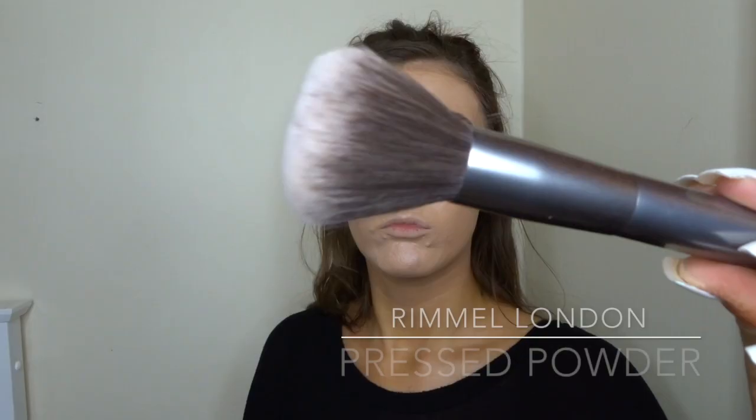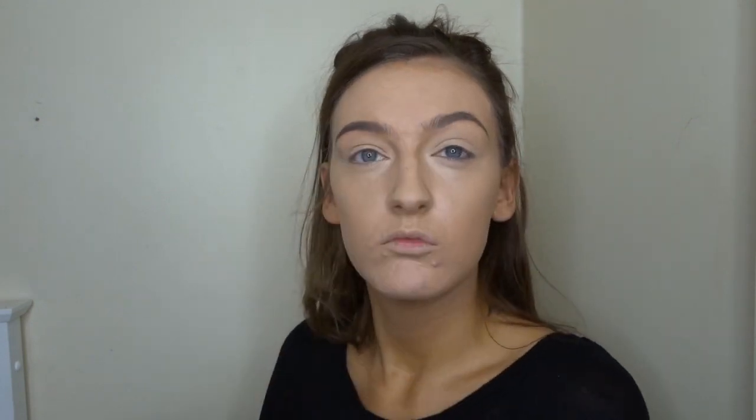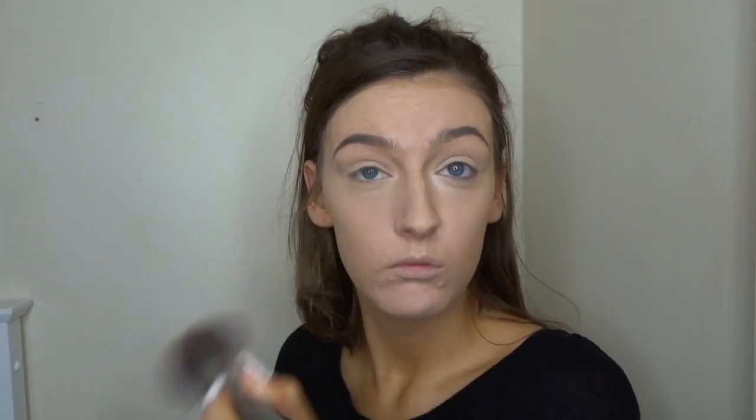Okay, so to set all the cream products in place, I'm going to take this Rimmel London transparent powder and a big fluffy brush, and just pat that into my skin making sure it's nice and mattified before I go in with contour.